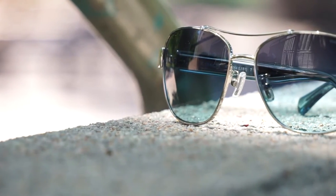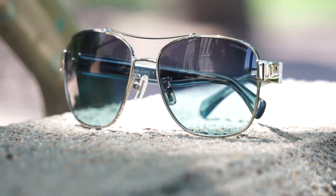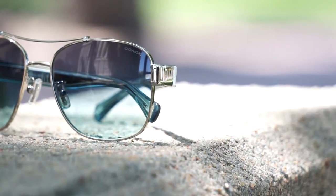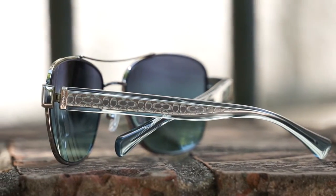And then you have the teal temples here. Like the previous one that we checked out, on this temple here you actually have the Coach design or logo engraved inside of the whole temple, which is really sweet. It gives it a very nice look and something that you can show off when you wear your hair up — it'll show off that nice design there.